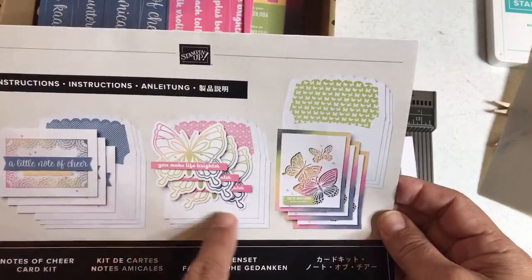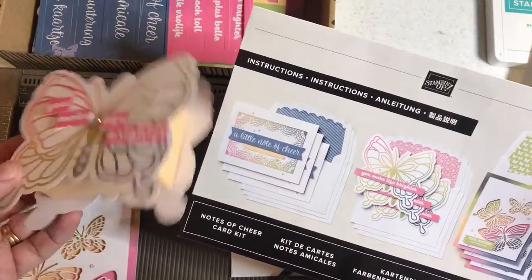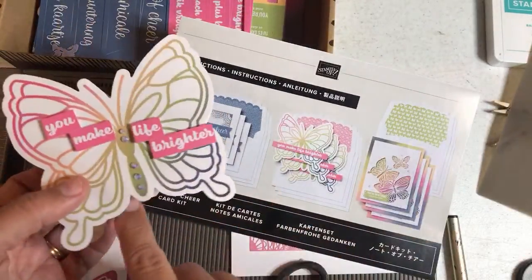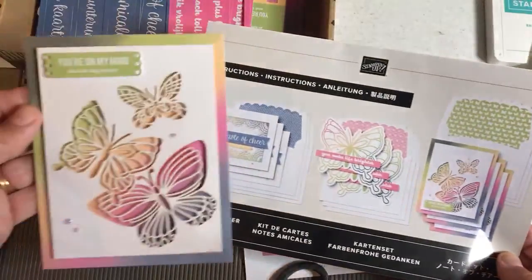For this project, instead of creating a card, we're going to create a 3D box out of the card. We're going to just use the contents of the kit — I did use pale papaya and some other card stock — but we're just going to use the contents that come in the kit to make that box. I'm going to show you how.